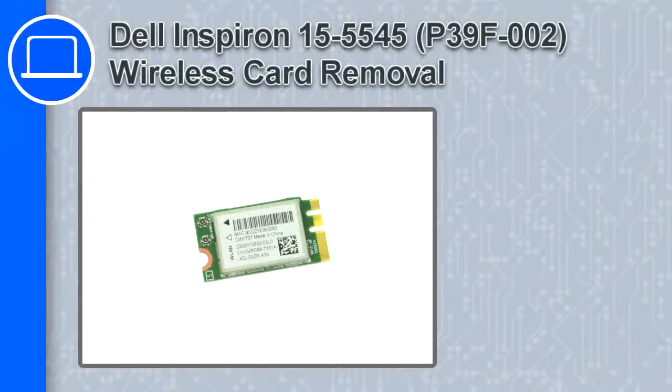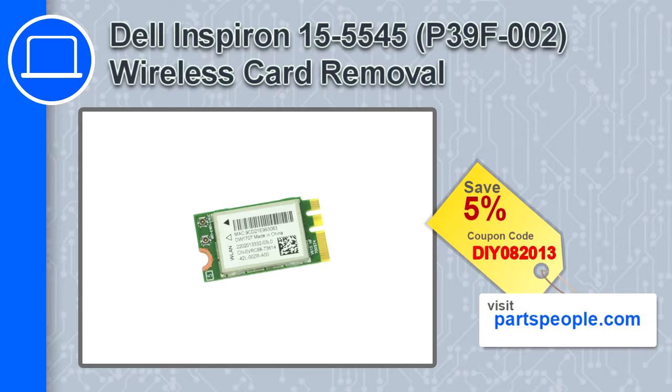What's up, this is Ricardo and in this video I'll show you how to remove the wireless card from a Dell Inspiron 15, version 5545. If you're looking for parts for this laptop, go to our website and use this coupon for a 5% off discount.